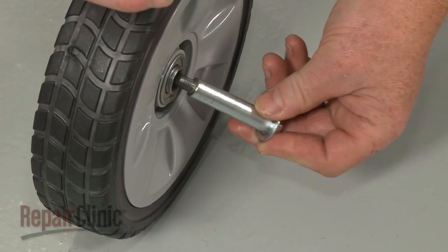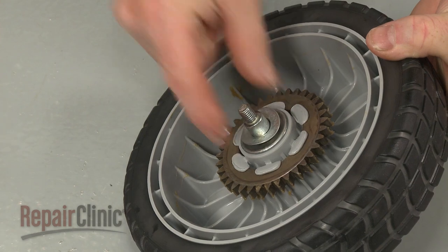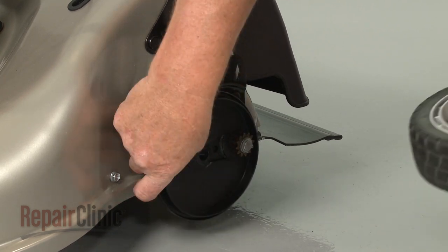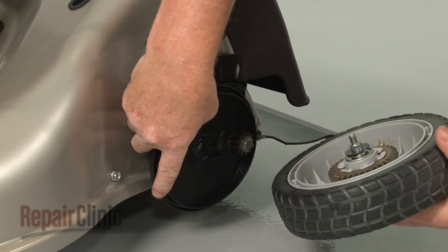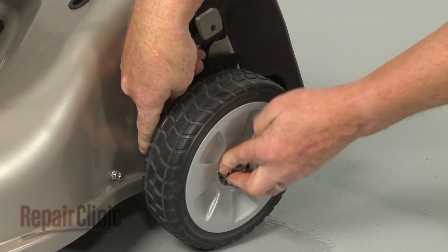Insert the mounting bolt through the wheel and slide on the wave washer with the curved edge facing outward, followed by the flat washer. Position the dust cover, align the wheel assembly, then thread and tighten the mounting bolt to secure.